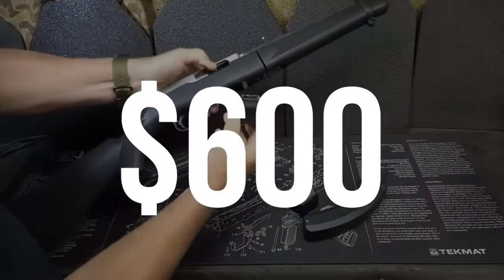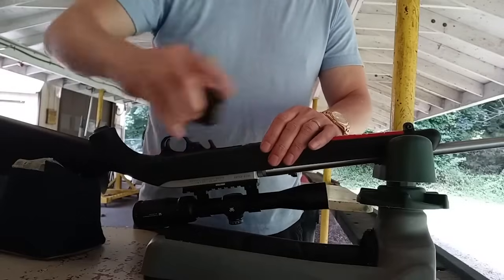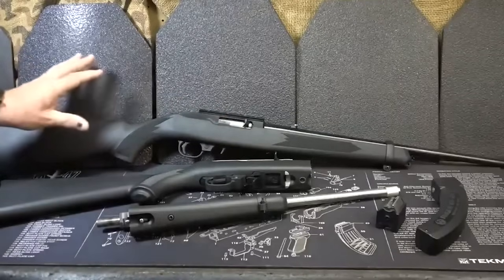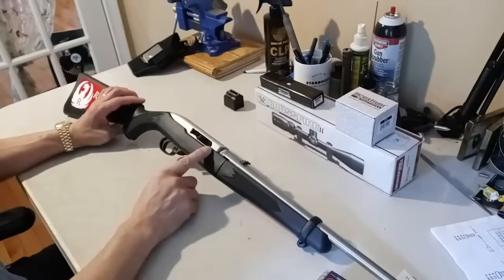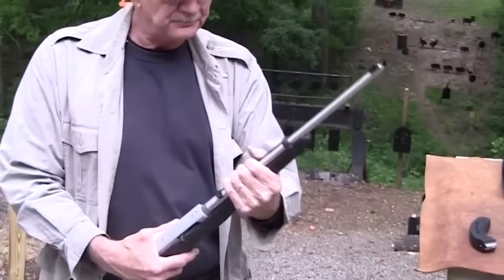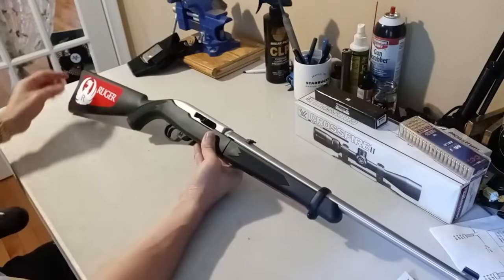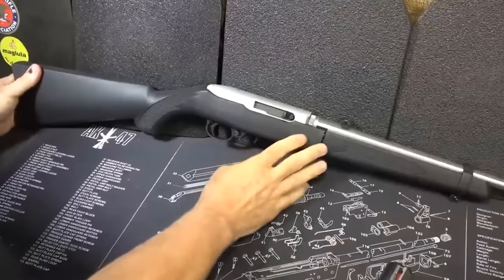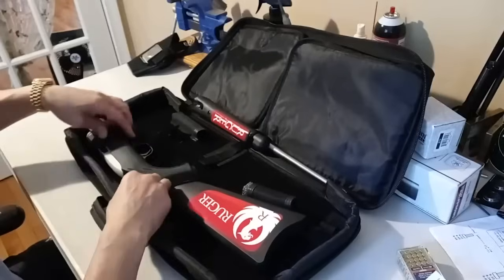Number 7: the Ruger 10/22 Takedown, $600. The Ruger 10/22 Takedown is a popular takedown rifle with a simple design that enables easy storage and disassembly. It is chambered in .22 Long Rifle — small, light, and quiet — popular for hunting, marksmanship training, recreational shooting, and harvesting small game. The release lever allows for easy barrel removal. It features a threaded muzzle for suppressors, a gold bead front sight, U-notch rear sight, cross-bolt safety, paddle-style mag release, and bolt handle.